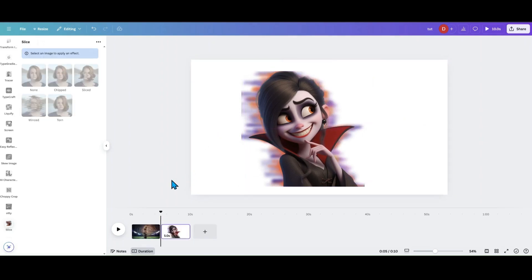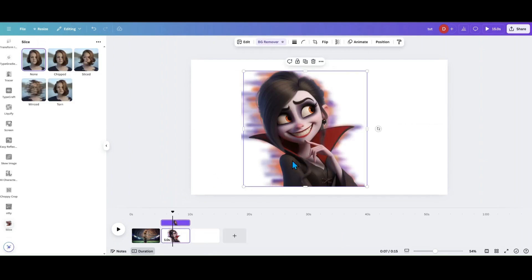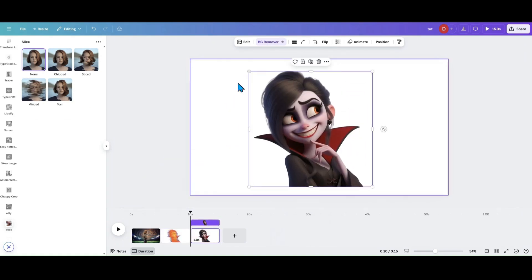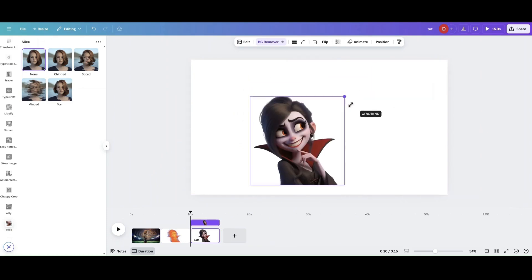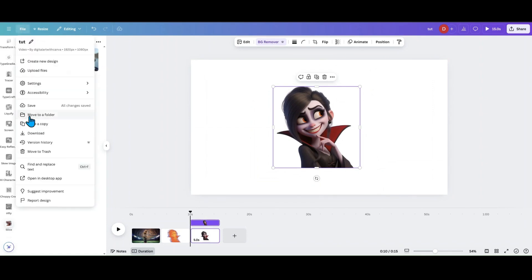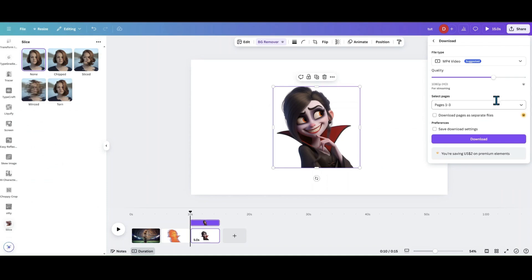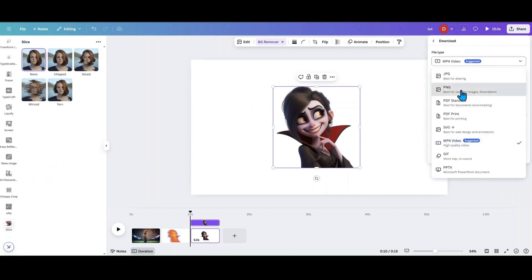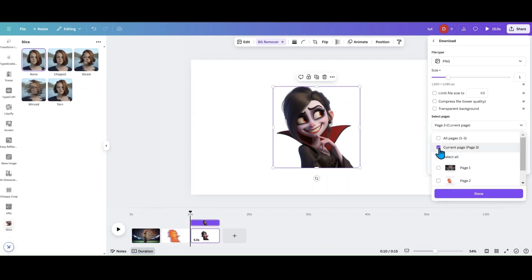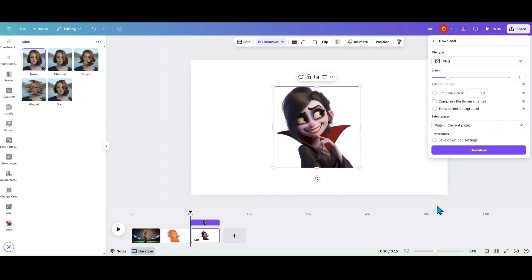The trick is: once you've got this, grab your background-removed image and place it in a bigger canvas — or just reduce her down. Then go to File > Download. I do MP4s because it gives me a bigger area to work with. Download the current page.